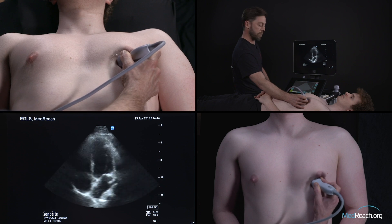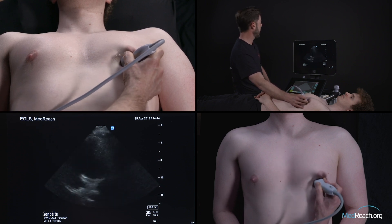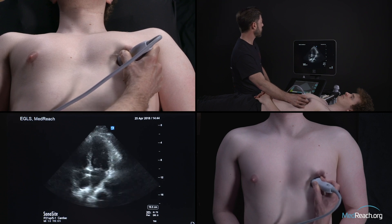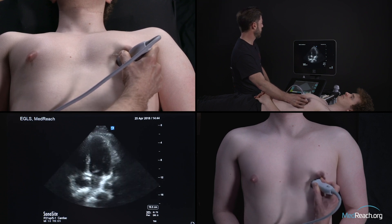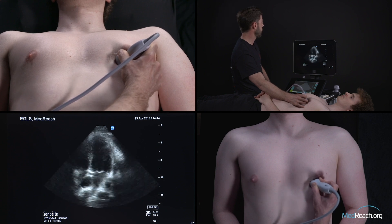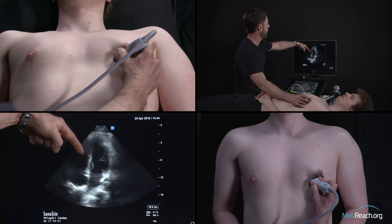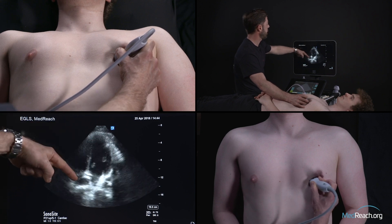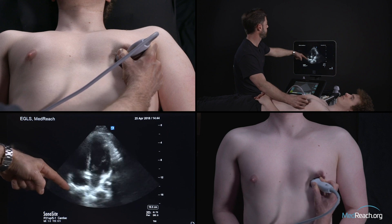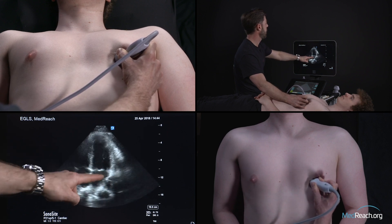Our next step is to tilt the probe to try and find the best image where I can see really four chambers. In this plane of cut, we have the left ventricle, right ventricle, right atrium, left atrium, tricuspid valve, and mitral valve.